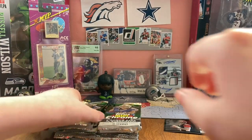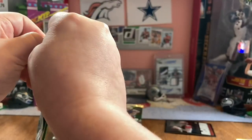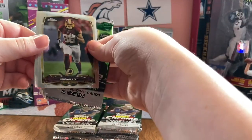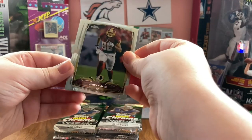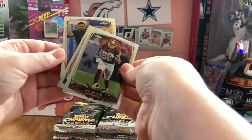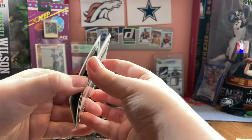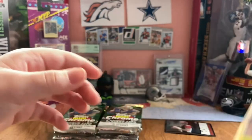I've gotten some 2014 Topps Chrome before - it was one pack of a 2014 Topps Chrome hobby. I haven't opened this very much. We have not gotten any numbered cards yet. Jordan Reed. DRC. Scott Crichton. And Stephen Morris. So far we have not gotten much.